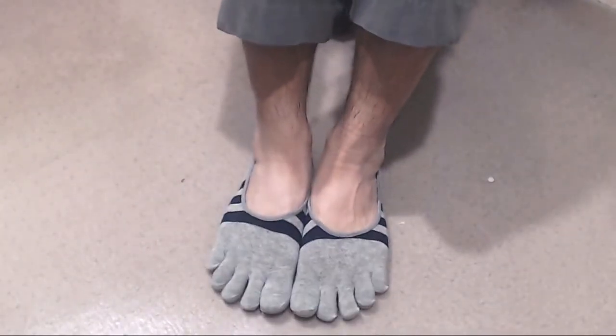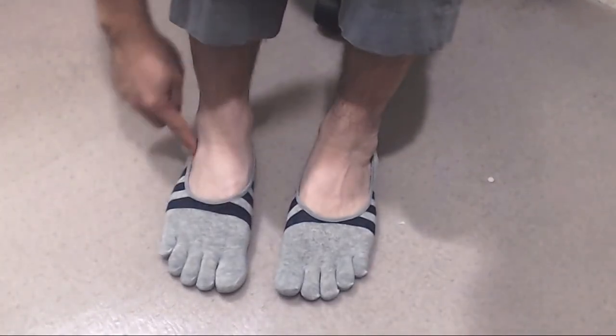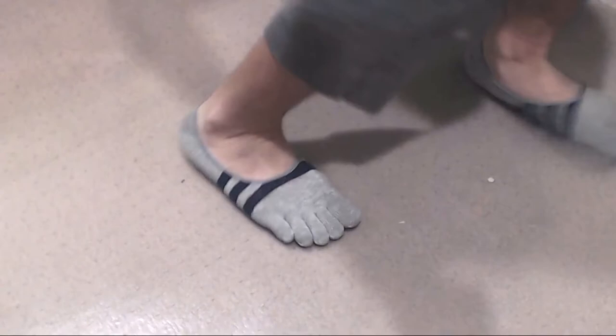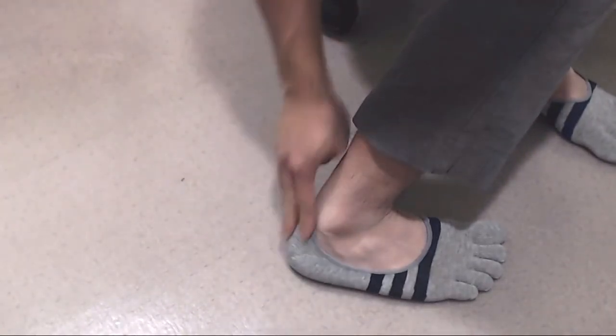While having separated toes in socks feels a bit odd at first, these are so lightweight that it nearly feels like you're barefoot anyway. They add a bit of warmth and keep your feet dry, while adding a barrier between your shoes or dirty floors.